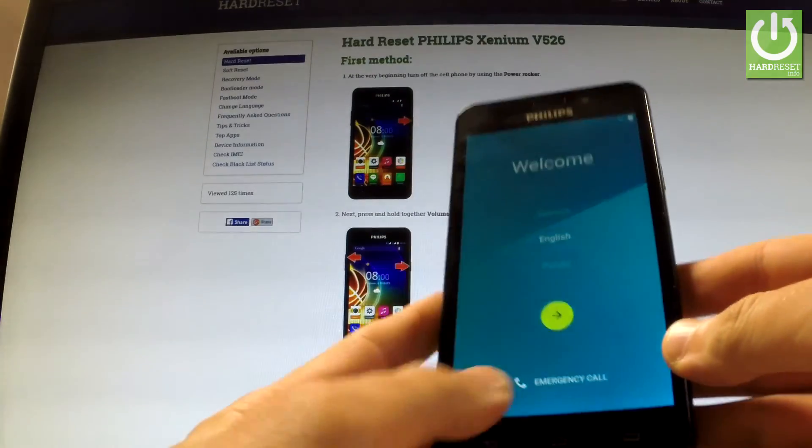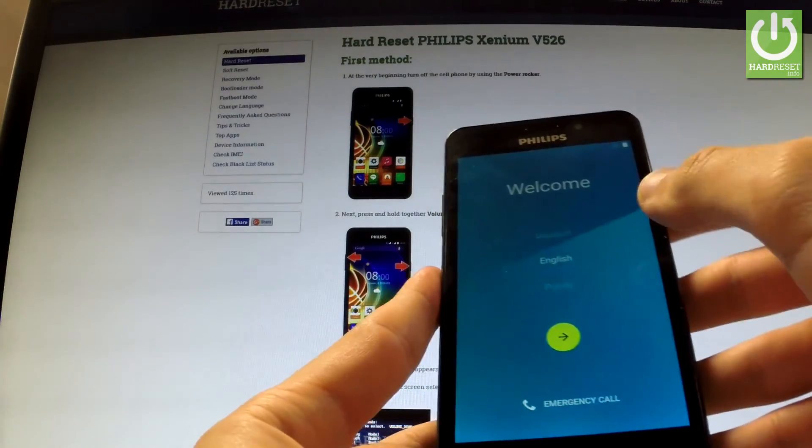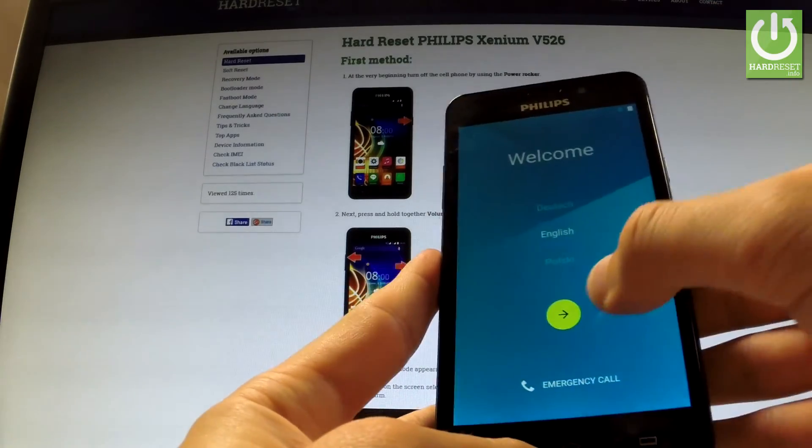Excellent, the hard reset is done and the welcome panel just pops up. Let's check if our factory reset protection was removed.